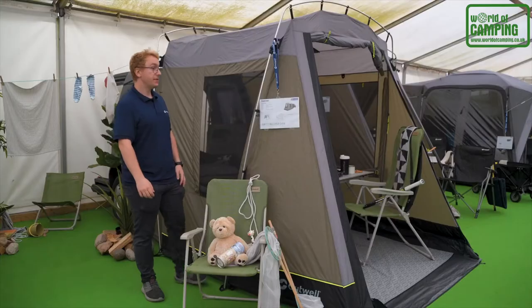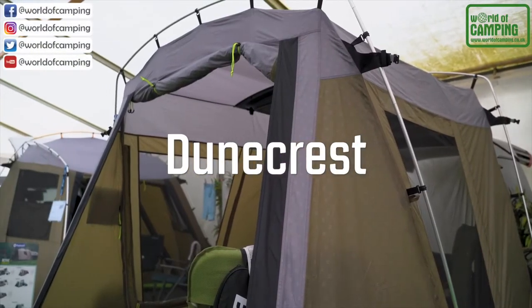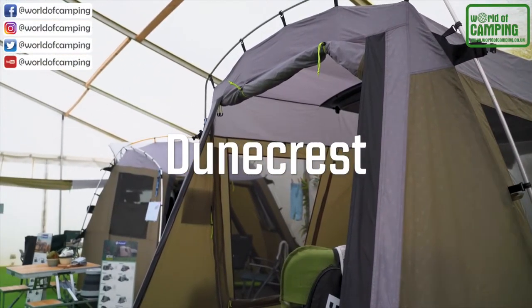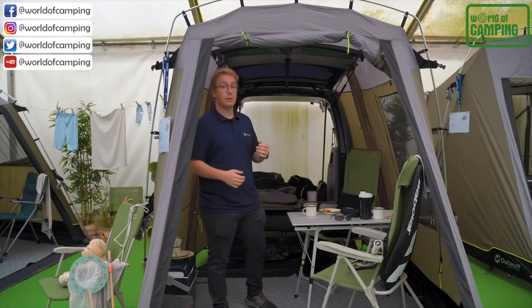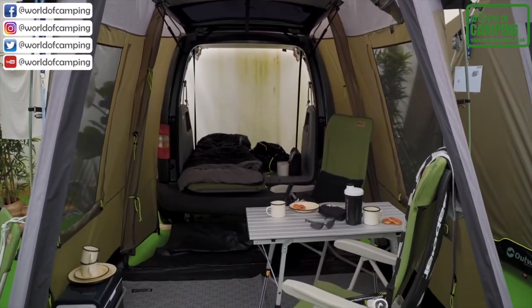Welcome to Outwell. In this video we want to show off our DuneCrest vehicle awning. The DuneCrest is a tailgate mounted vehicle awning with a bunch of great features which is ideal to extend the living space of your van.